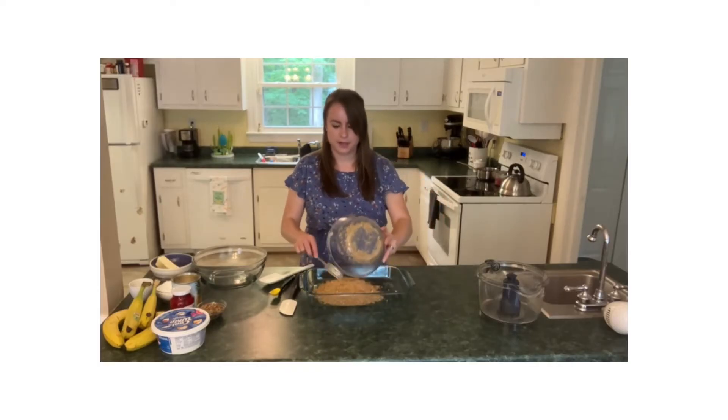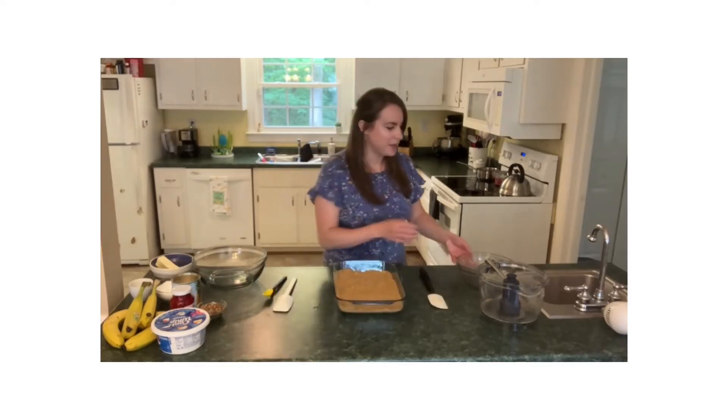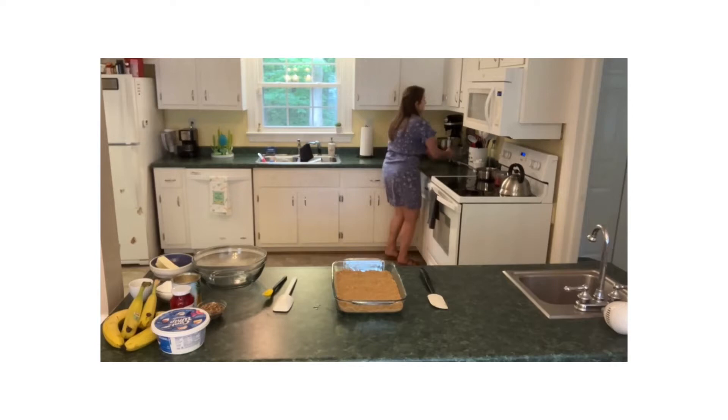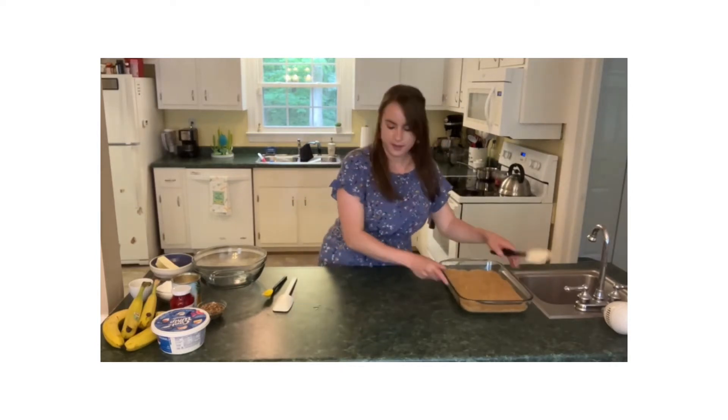Dump it all in there and then you can spread it out nice and easy. The crust is placed in here. I'm gonna make a little more room for myself here and just slide this out of the way for a moment.